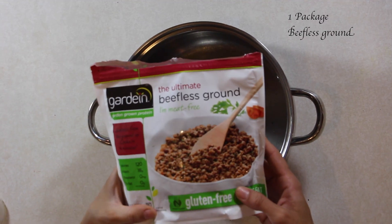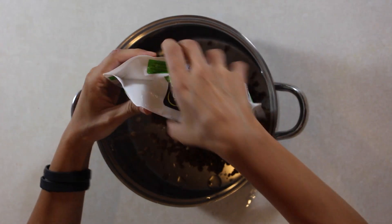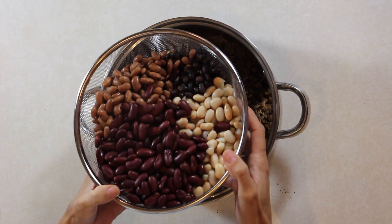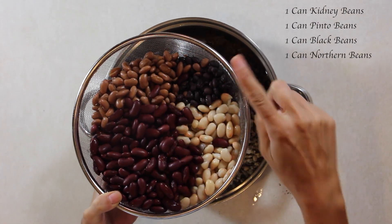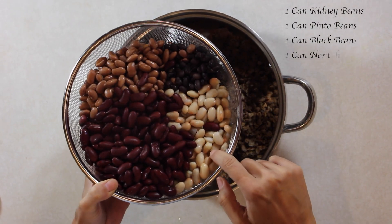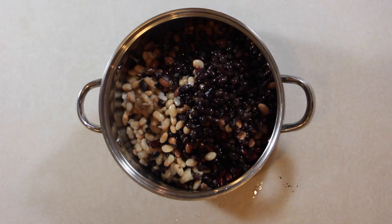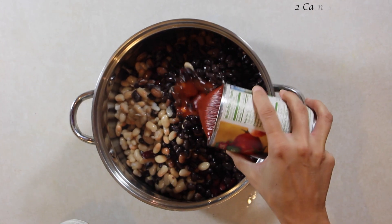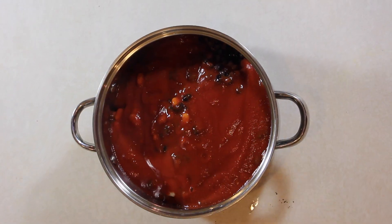Let's get straight into it. You're going to need one packet of beefless grounds — these are Gardein, but my favorite is from Beyond Meat. You can find this next to the frozen vegetable section. You're also going to need four kinds of beans: kidney beans, pinto beans, black beans, and northern beans. All I did was soak these in water to get any of the extra sodium out. Also, two cans of tomato sauce.